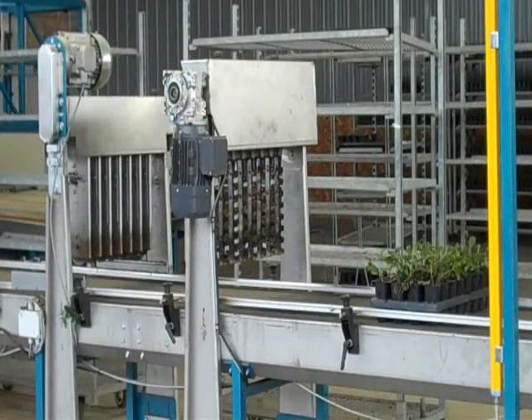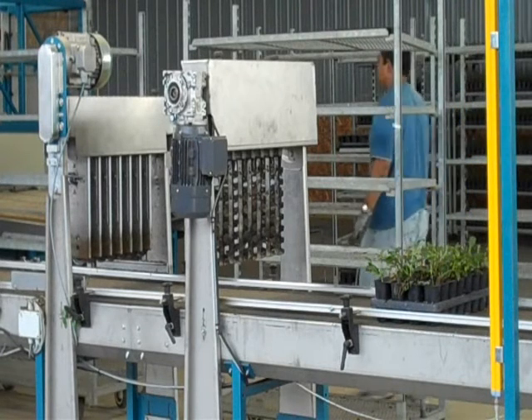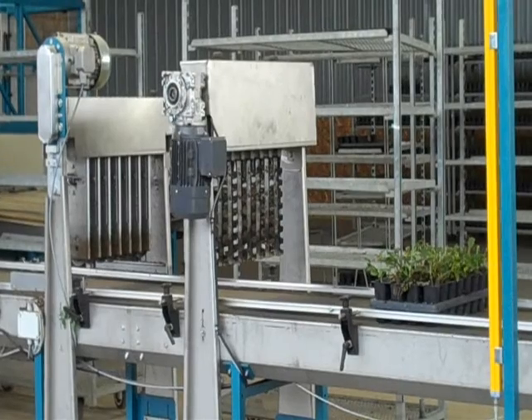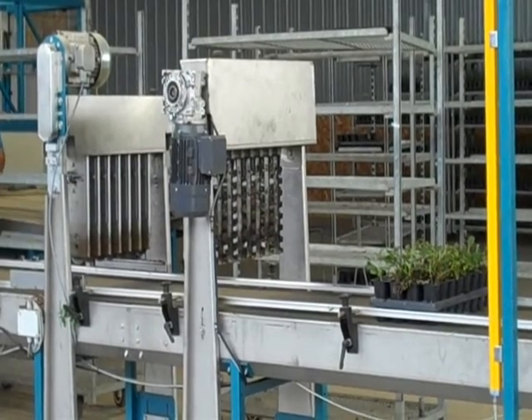The plants are fed on a conveyor belt and they go through two cutting machines. One trims the branches in between each of the cells in the flat, and the other cuts the flat into individual cells so that it can be picked up by the machine.